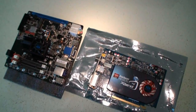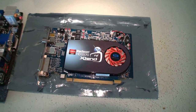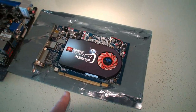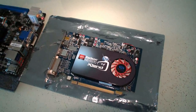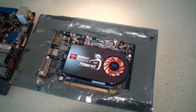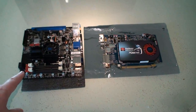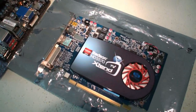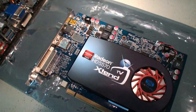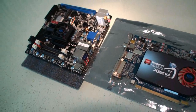Bill just got done telling us about Extend TV. This is the video card here — this is an HD 5570 — and you'll put this in your home PC that's running your free-to-air TV back home. So Bill's over here at CES in the US, and back in the UK he's got this running in his system, and it connects with this motherboard here and allows you to watch your TV away from home. That's a quick look at Sapphire Extend TV, and it'll be interesting to check out when it hits the market.